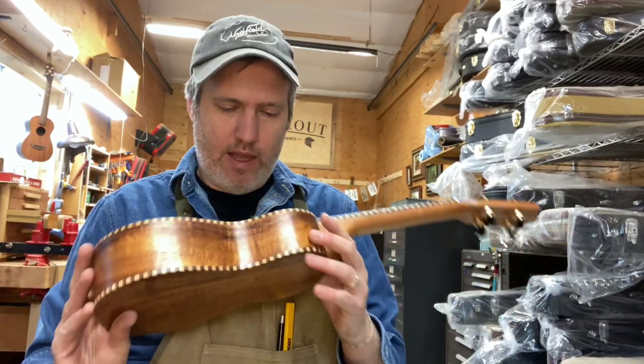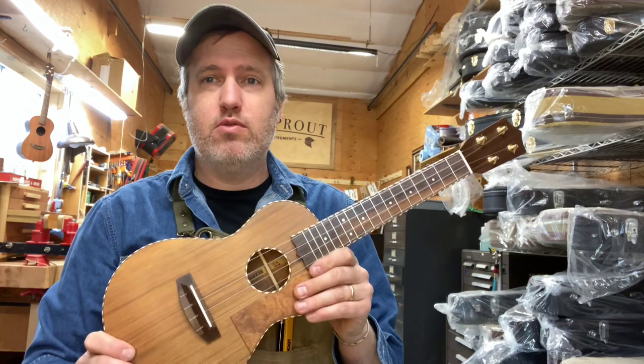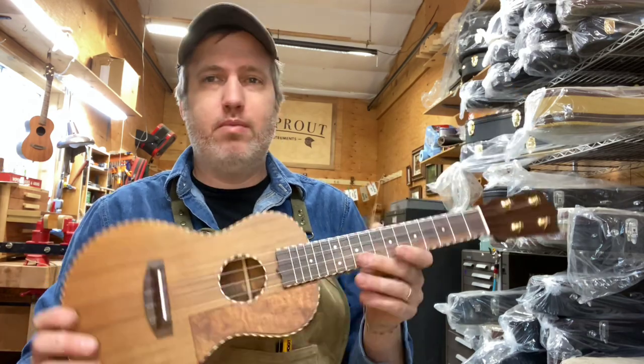Hey friends, I have a really nice ukulele to show you today. This is number 626. I'm really pleased with how it turned out.